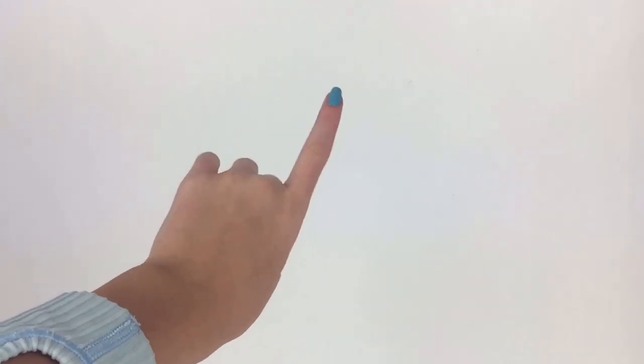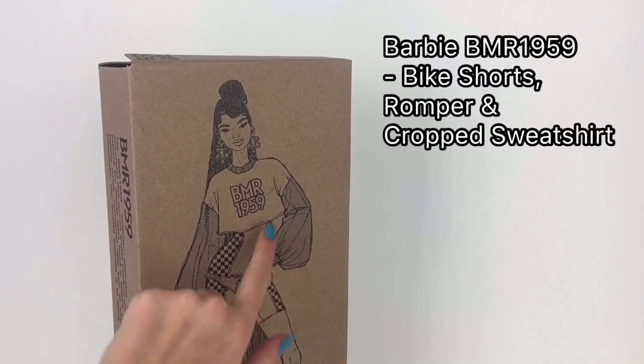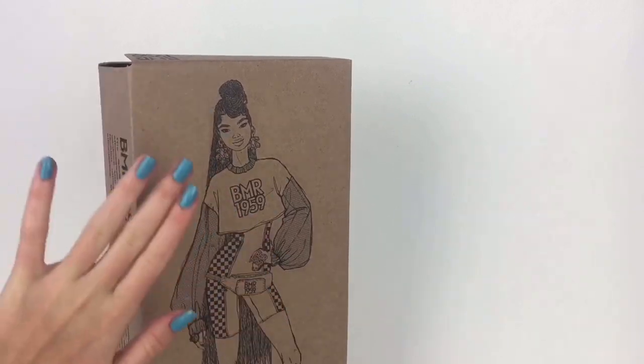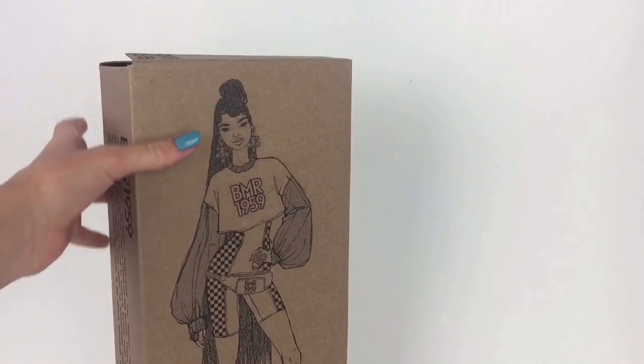Hello everyone, Delightful Dolls here and today I am going to be reviewing a gift that I got for Christmas. So today we're reviewing the BMR 1959 bike shorts romper and cropped sweatshirt doll. This was priced around $50 and I'm super excited to get her out of the box.